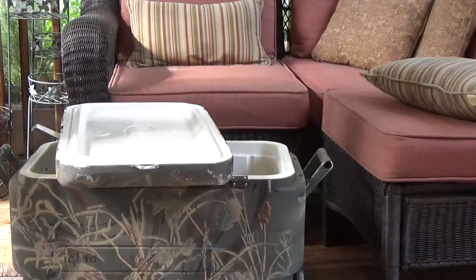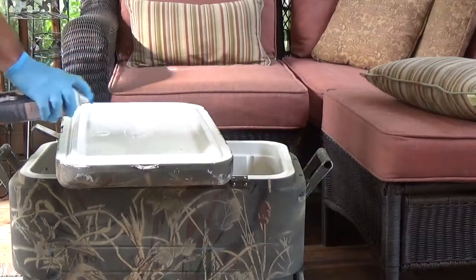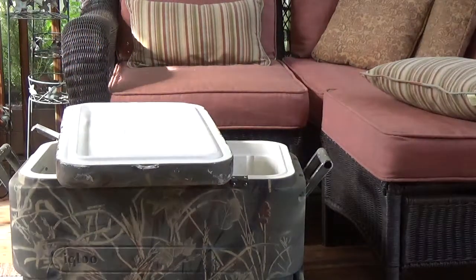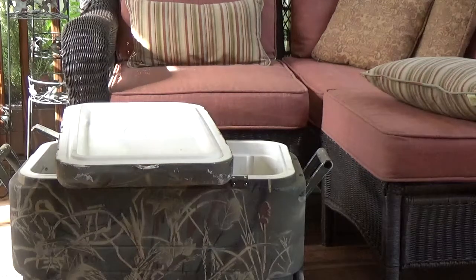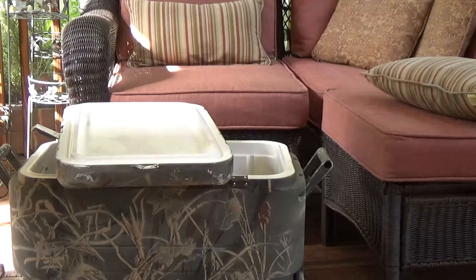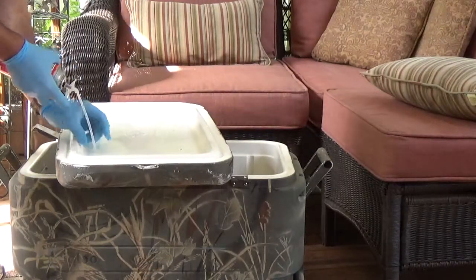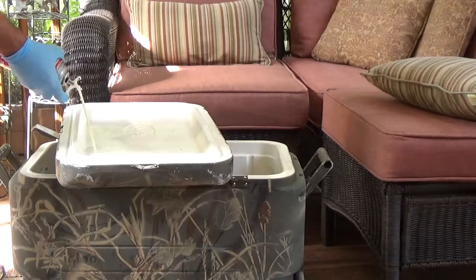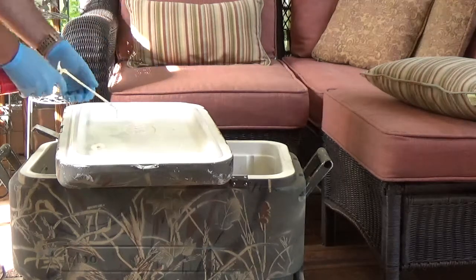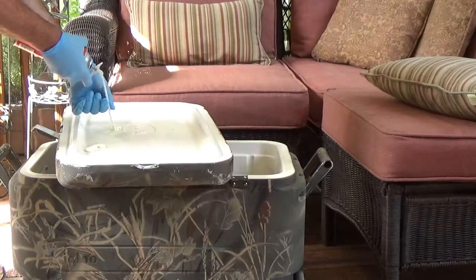Probably wouldn't be a bad play to hit it again. There's my expanding foam — you can pick this up at a hardware store or big box store. It fits right in there. I can see it coming out the other hole already, so it must be spreading around quite a bit.